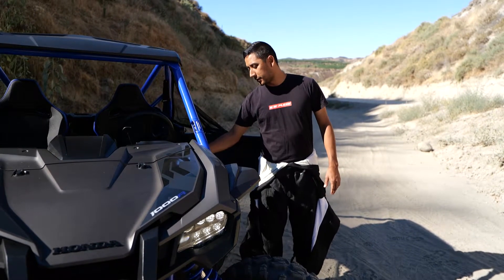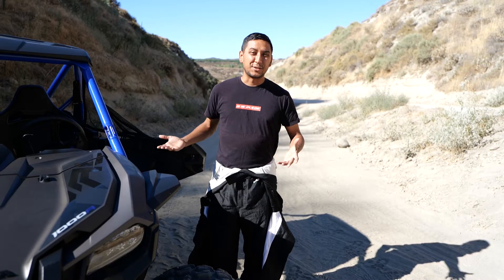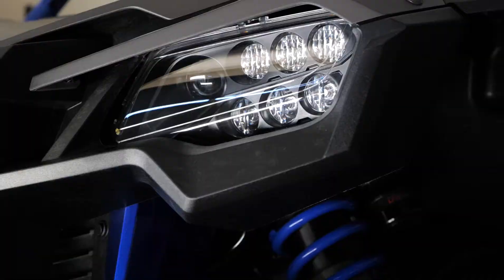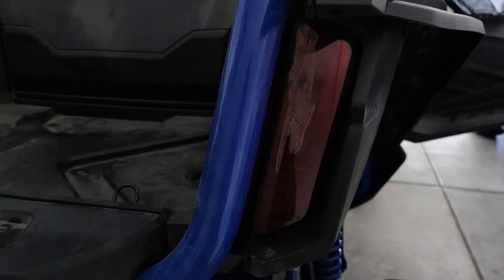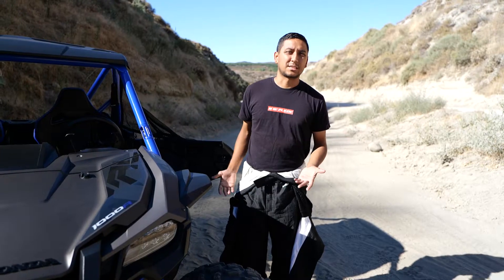And to turn them all the way off, just do two clicks down and then turn off the key. So there it is — that is how you turn on the lights on your brand new Honda Talon. As for the brake lights, when you actually press the brakes the back lights get a bright red just like they do in your car. Be sure to subscribe because I'm gonna have a bunch of how-to videos on even just the basics of the Honda Talon.